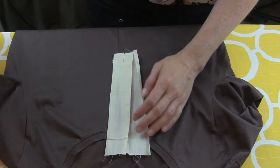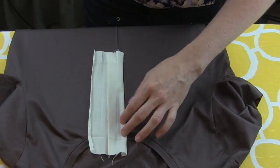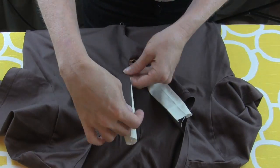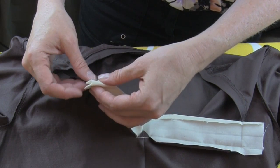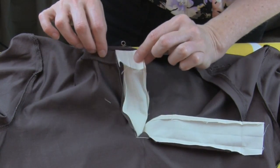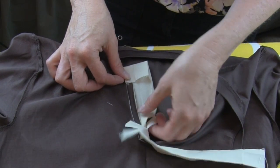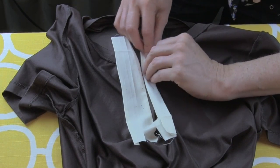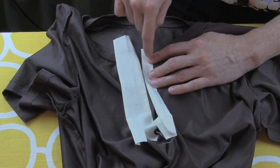Fold back each side of your placket and iron. My garment is already constructed, so this piece at the top I can fold down. You just have to make sure that everything is inside and there are no raw edges that are going to peek out underneath.